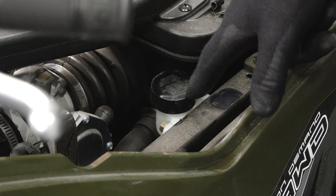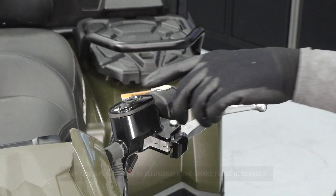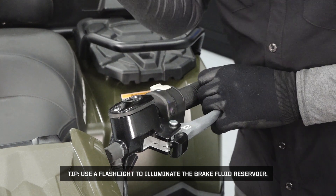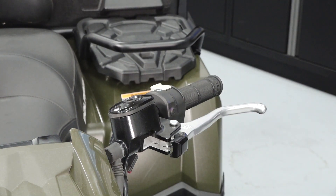Inspect the rear brake reservoir under the seat for proper fluid level and condition. Also inspect the front brake reservoir on the handlebar for proper fluid level and condition. Add fluid as needed.